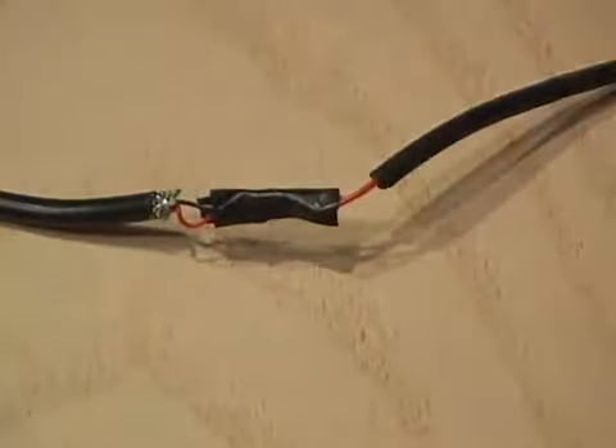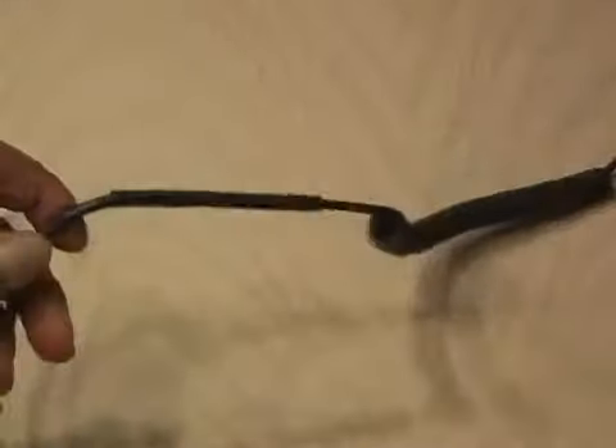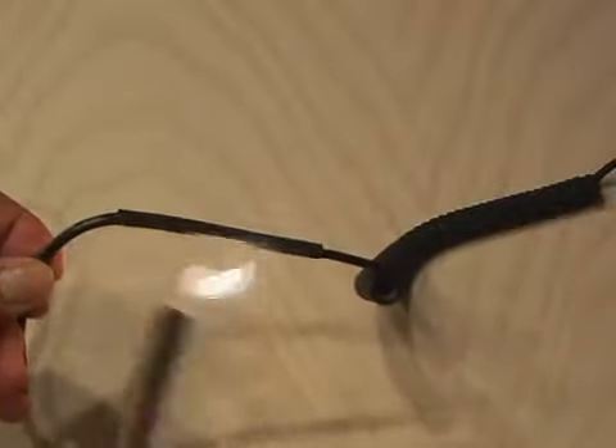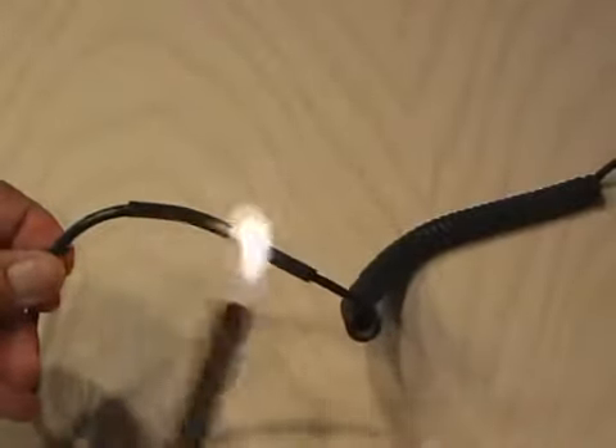After the solder job is complete, I stuck a little piece of black electrical tape in between the wires to prevent them from touching. Then I slid my shrink tubing on and heated it up gently with a flame. Don't want to burn the shrink tubing, just warm enough to seal it up.